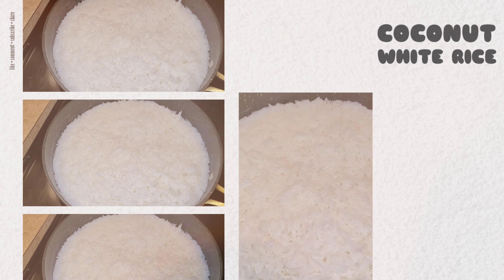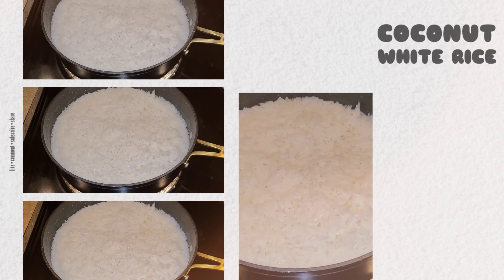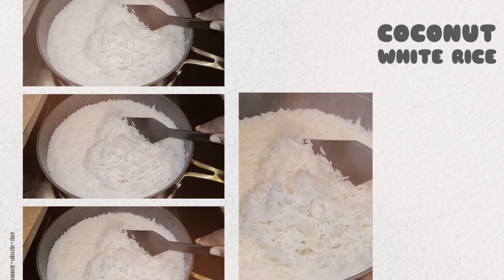Welcome back to A Taste of K. I'm back with another cooking video and today I'll be making some coconut white rice.